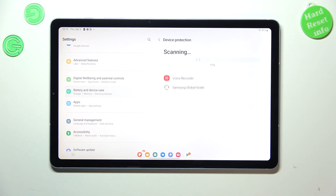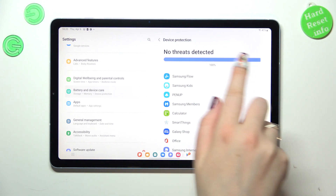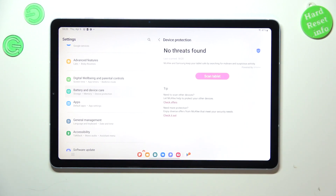It is scanning basically each app and each section of your device in order to check if there's any kind of malware, viruses, or even any other problems. If it does not find anything, you will see that no threats have been detected.